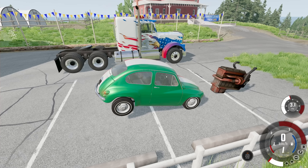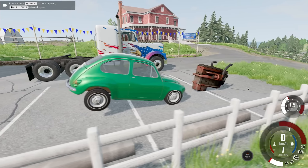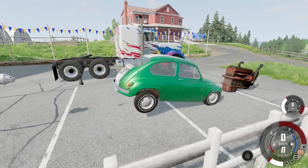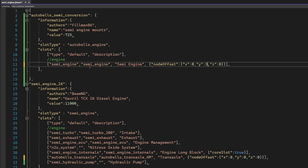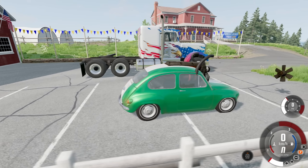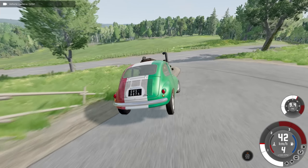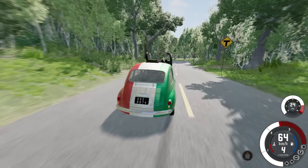Next we're going to use that node offset — it's not going to move the fan at the front, but it will move everything else. The fan we can move ourselves. I'm thinking we start by moving it three meters backwards. Refreshing it — it moved everything but the engine. Oh, I'm an idiot because I moved the wrong part. The transmission stays the same place but this comes backwards. I mean it fits — kind of. With how ridiculous it is, it's not the worst thing in the world. We're probably going to use a different differential.